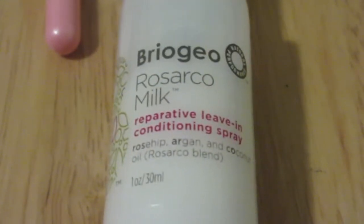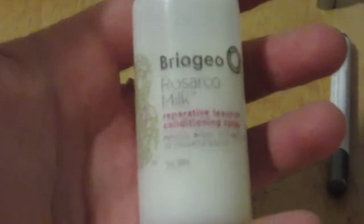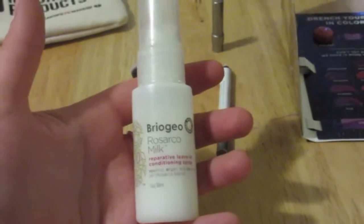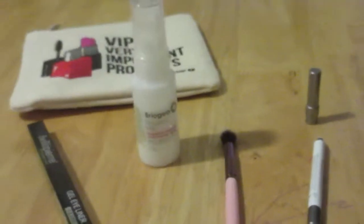The next item is from a brand I've gotten from Ipsy before that I really liked: Briogeo. This is their Rosarco Milk Reparative Leave-In Conditioning Spray. I've gotten their deep repair mask before — it's called Don't Despair Repair — and that thing is awesome. So I can only imagine the leave-in conditioner will be just as good. I'm super happy about that because I use leave-in conditioners pretty much every day.